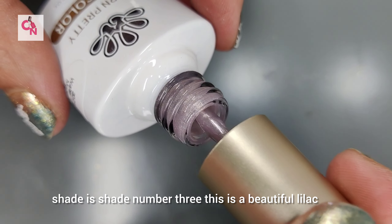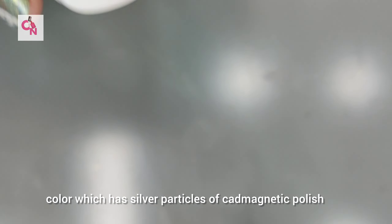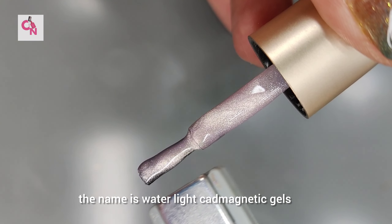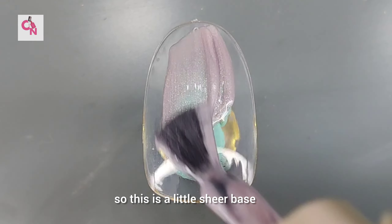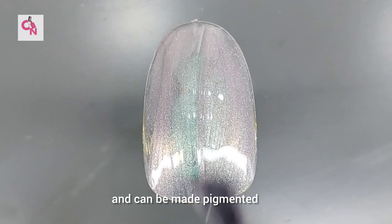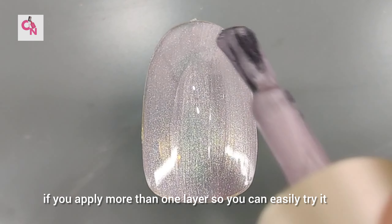The next shade is shade number 3. It's a beautiful lilac color which has silver particles in it — cat magnetic polish. It's a sheer color; the name is Water Light Cat Magnetic Gel. It's a sheer base that gives jelly polish vibes, but they are very beautiful and can be made more pigmented if you apply more than one layer.